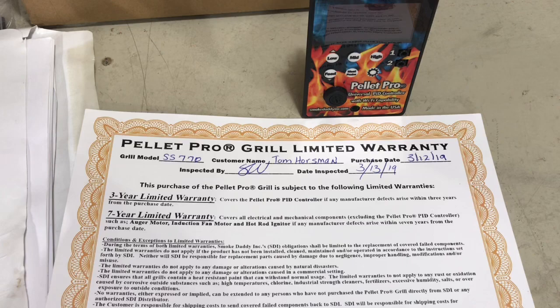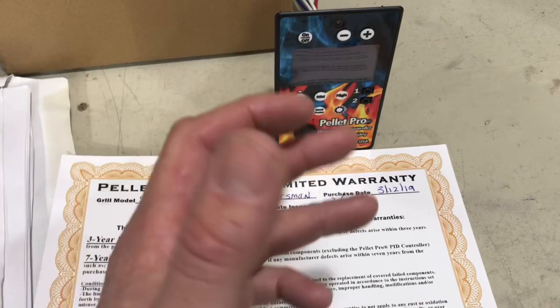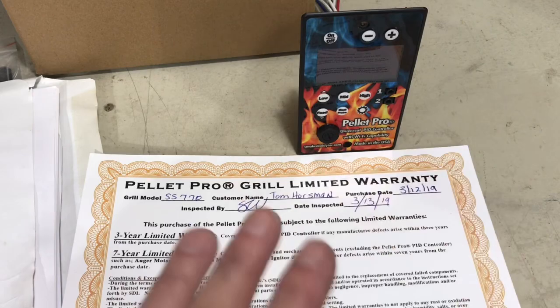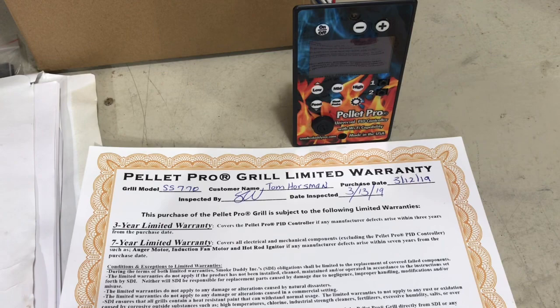There's their new controller — I've had it in this Pellet Pro grill. They're working hard to get it ready. The Wi-Fi version — they don't want to release it until it's perfect. They're not going to throw it out and let the consumer be the tester. They're testing it inside and out before putting it in your hands. So for everyone asking about the new controller and Wi-Fi, believe me, they're working on it.